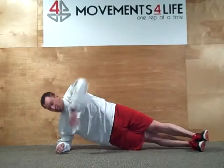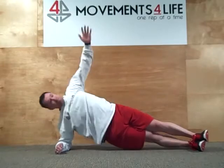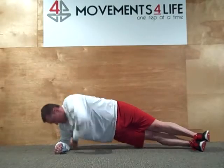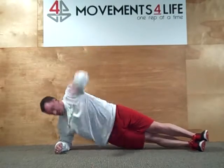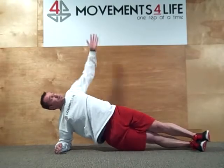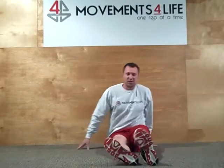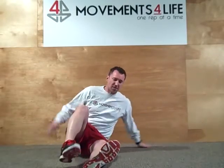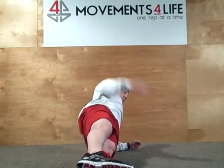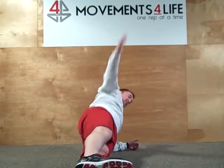Followed by armpit scratcher. You can really appreciate the movement of the hips from this view. I'm just going to even it out so I'm not broken on one side.